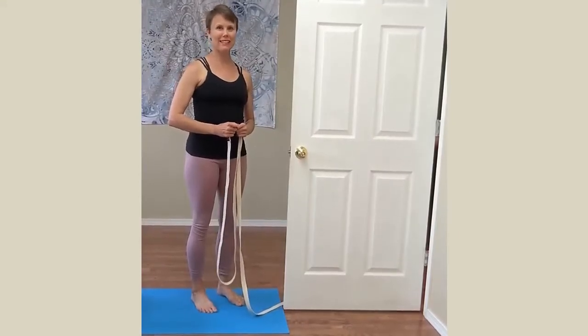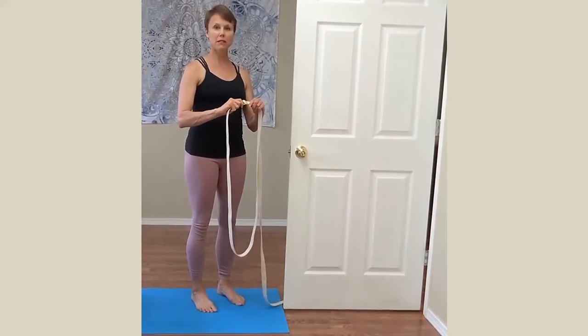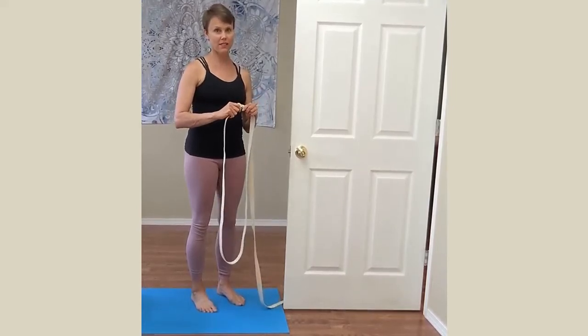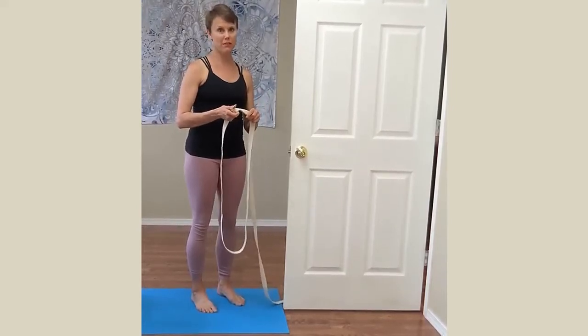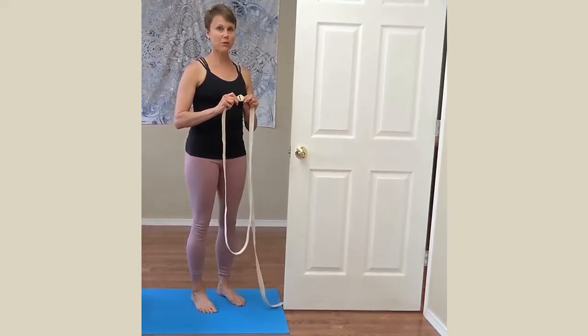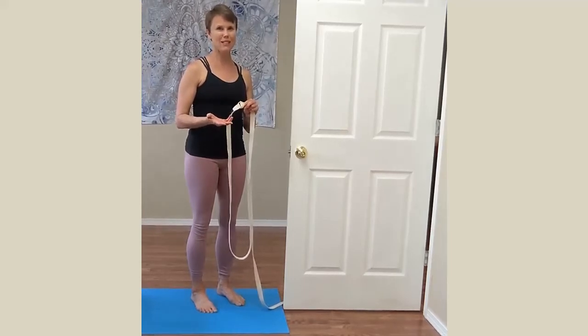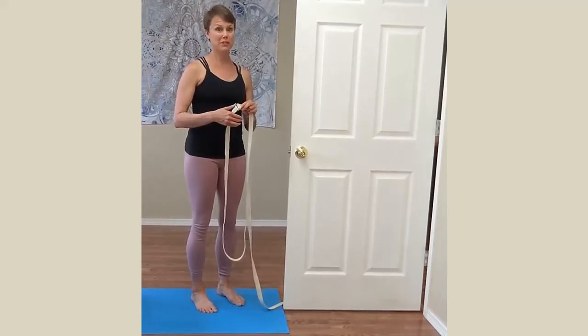For your downward dog in the yoga belt, you'll want to make sure that you have a belt that is longer than six feet — I'm using a 12-foot belt. You will also want to make sure that you're using a Puna belt or an India belt that has a square closure, as opposed to something plastic or a D-ring that could break or slip.